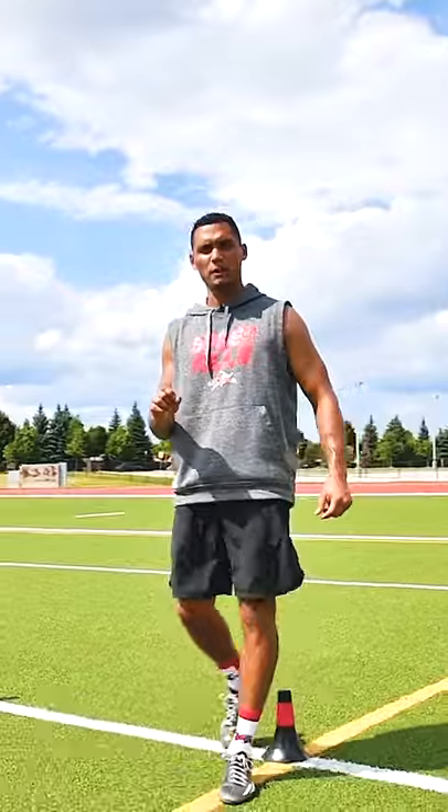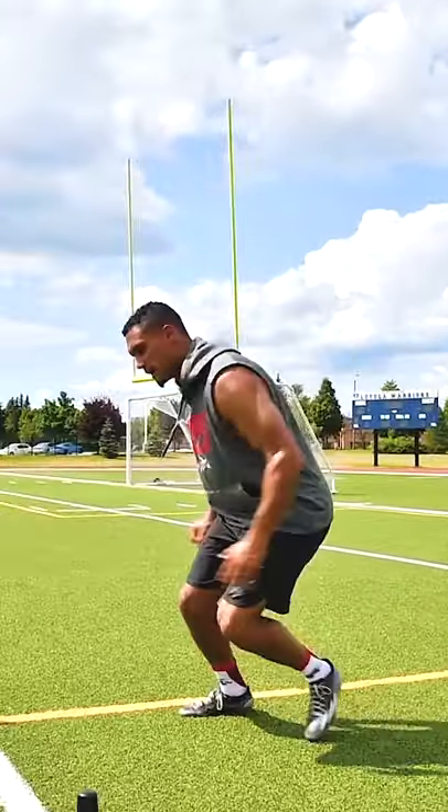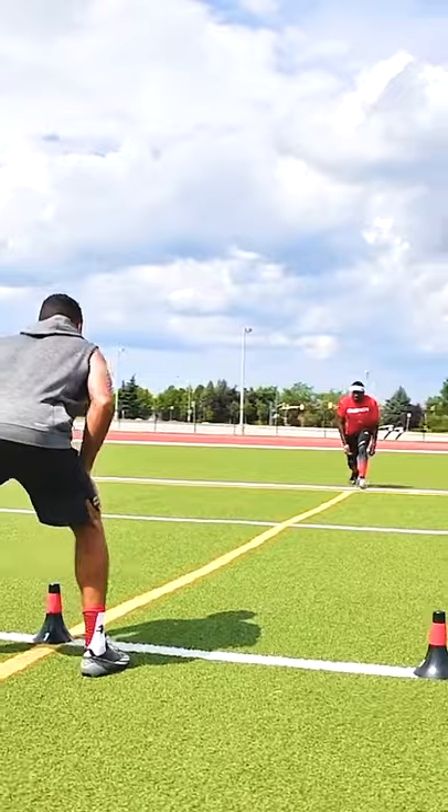Now we're going to do a jump cut. What the jump cut is, it comes off of our shuffle — they get close and it's a big kind of push off. Go. Nice jump cut. There it is. He stayed nice and low. He pushed off the outside leg.